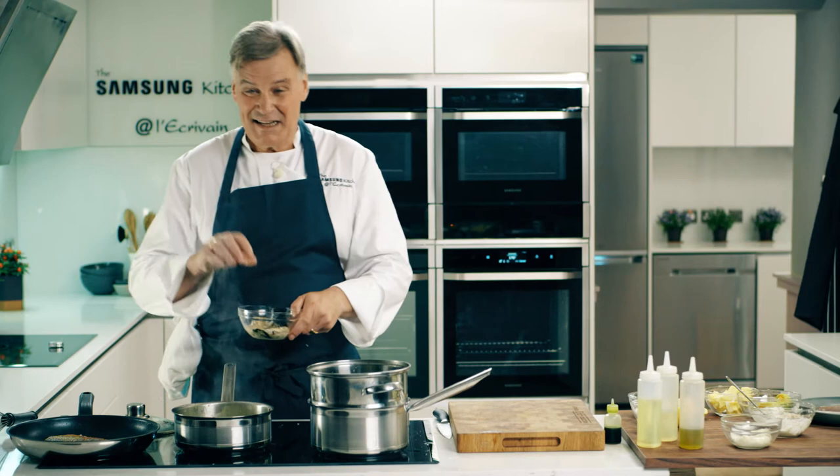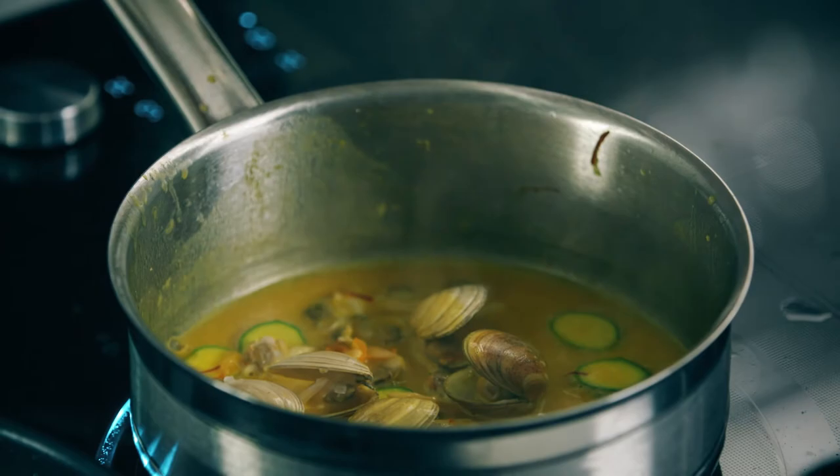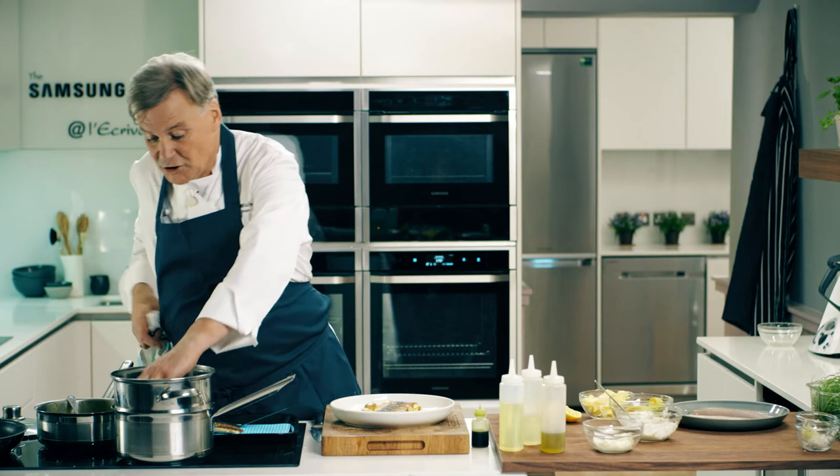Now the oysters — very last second — just put them in there. Best part of being a chef is plating up. On goes the fish and my courgette flowers.